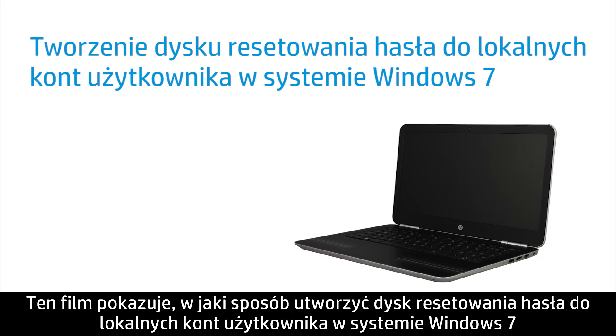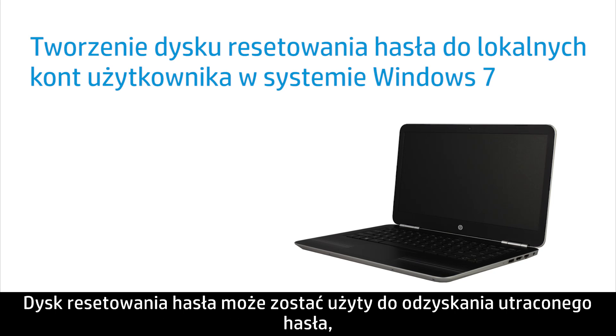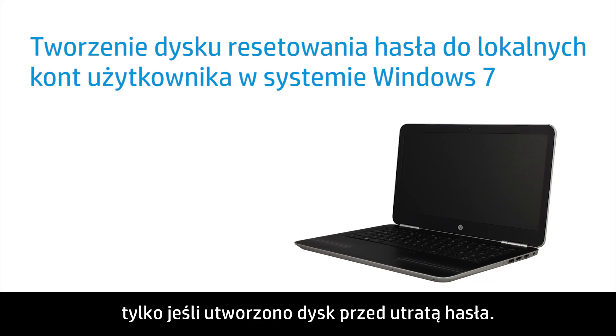This video shows how to create a password reset disk for local user accounts in Windows 7. A password reset disk can be used to recover a lost password only if you create the disk before losing your password.